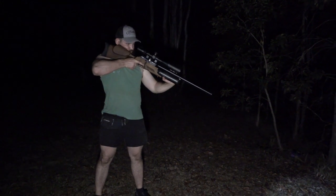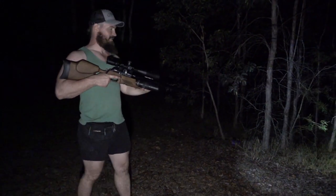Right through the back of the head — that's awesome. There it is, I can see it.